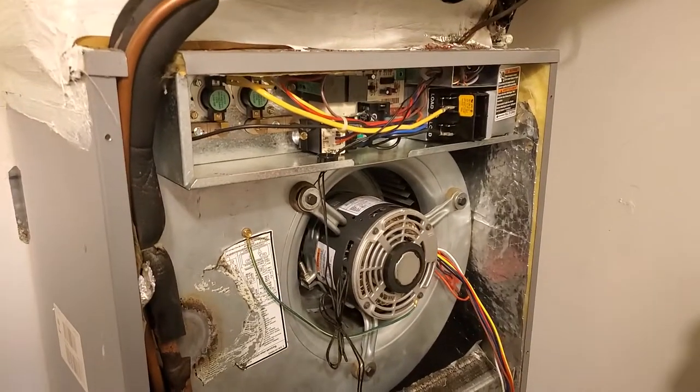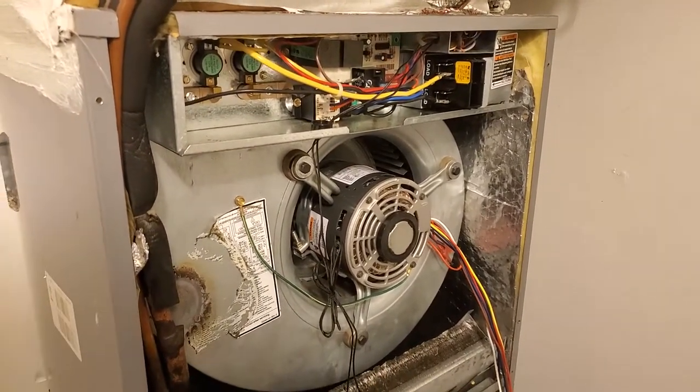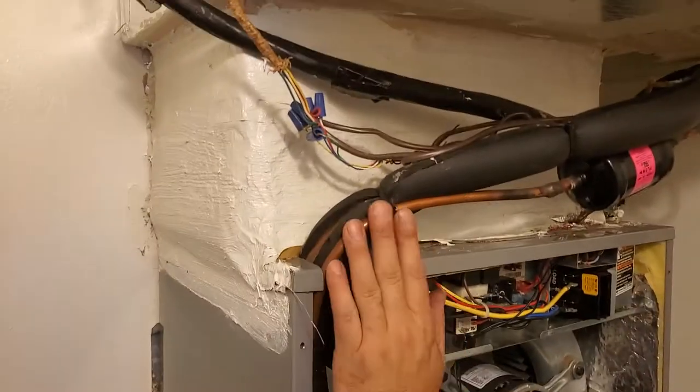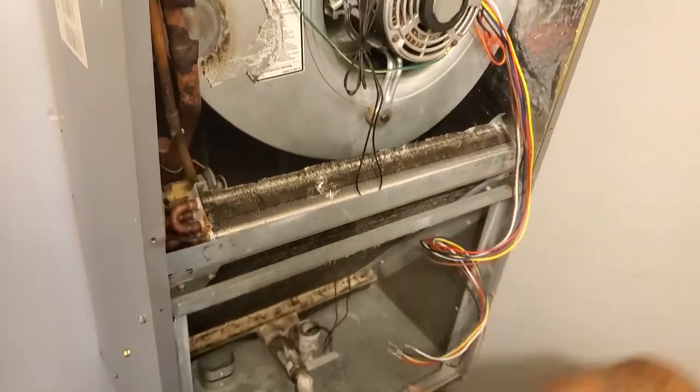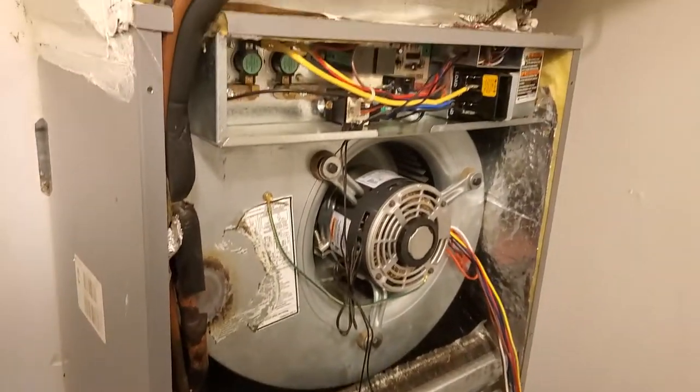All right, so now we got everything back together — ductwork back in, it's all masked up, line sets back over here, coils remounted, got the filter rack back in, got all the electronics put back together, so the entire unit's put back together.